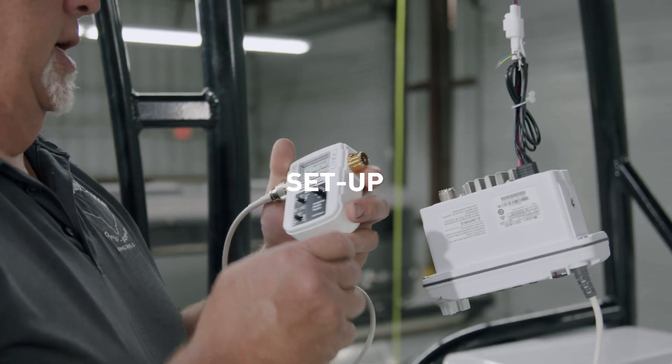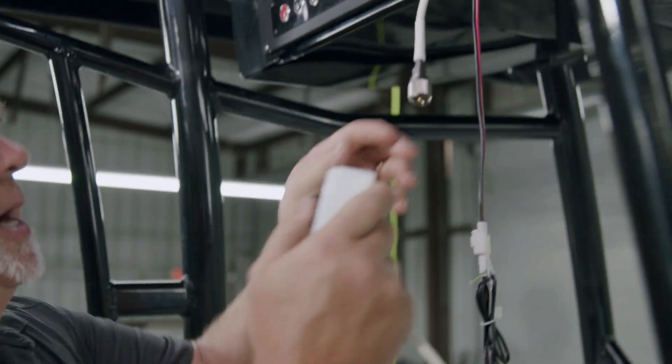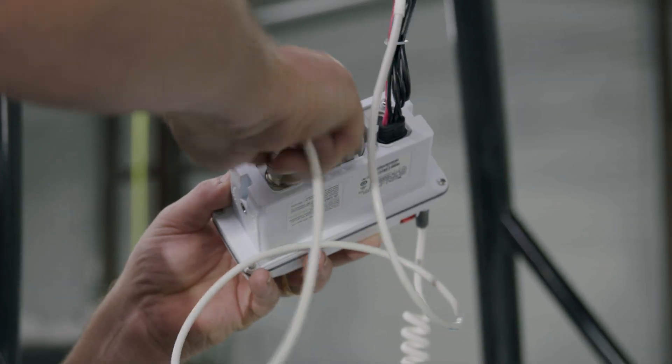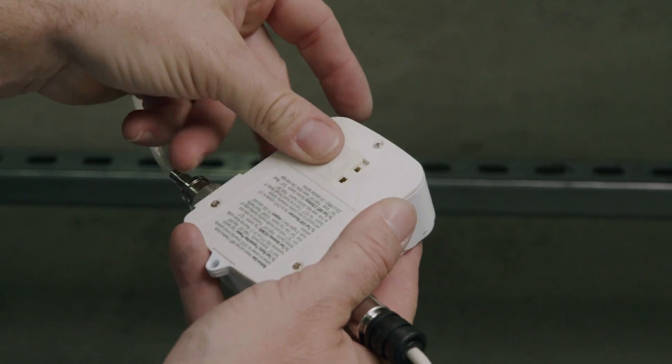Setup. Attach the antenna to the ANT connection on the ART3 meter. Use the 1 meter length of 50 ohm cable to connect the radio to the meter. Insert the supplied battery into the device and test the battery. If battery is low, replace the battery.